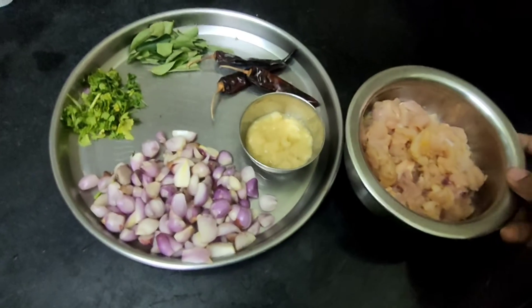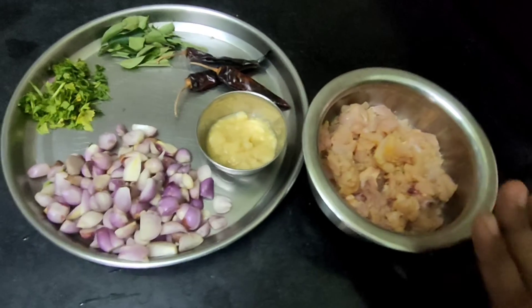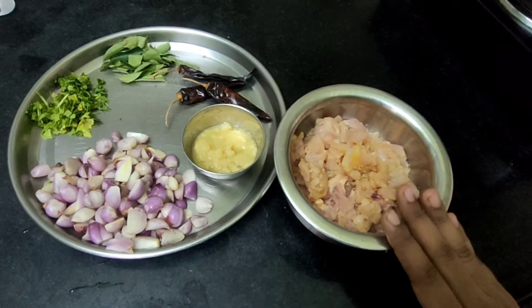Hi friends! Here is a famous recipe. For what you will know,